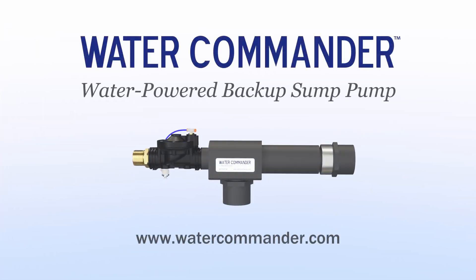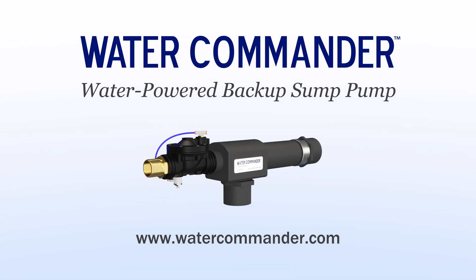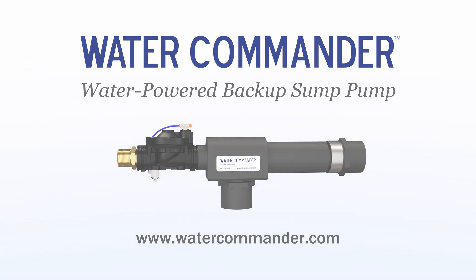For more information about Water Commander water-powered backup sump pumps, including installation instructions and how to purchase, please visit our website at watercommander.com.